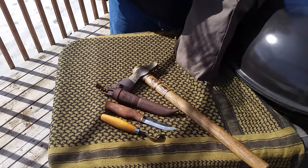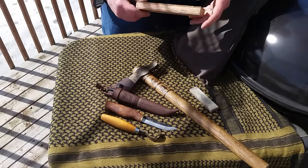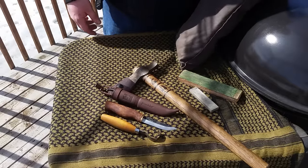Also in my kit — which I've showed in my sharpening kit video — I have my Arkansas stone and I have my strop. And that is pretty much all I use. Every now and then I'll use a small chipping knife, but the reason I didn't bring it out here is because it's really that rare that I use it.